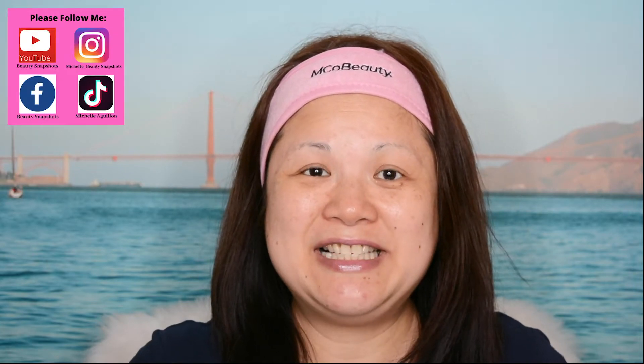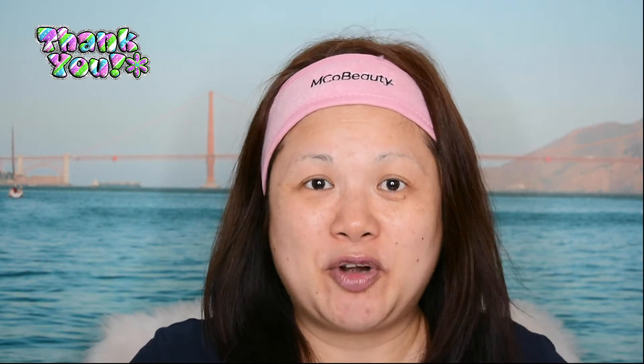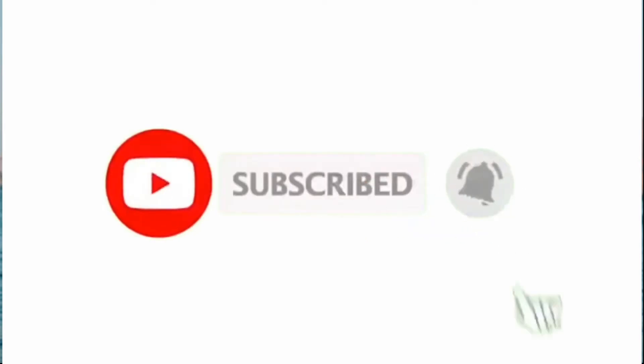Hi guys, welcome back to my channel! In today's video we're actually going to be doing a first impression and review on this face roller that I've purchased from TK Maxx. Thank you so much for everyone who subscribed to my channel, and if you haven't subscribed yet please subscribe and click that notification bell so you get notified every time I upload new videos every week on Tuesdays and Thursdays. Stay with me to find out my thoughts on this face roller — this is actually going to be my first time trying it!